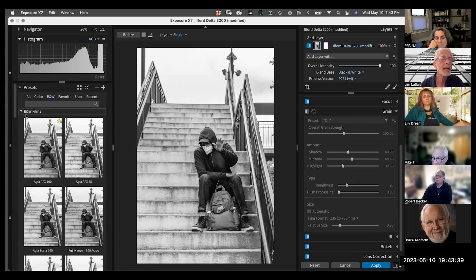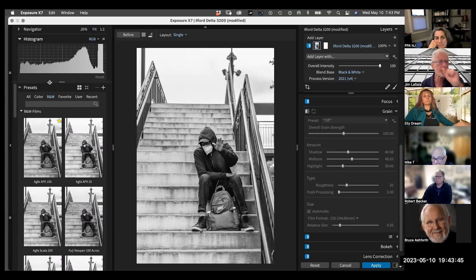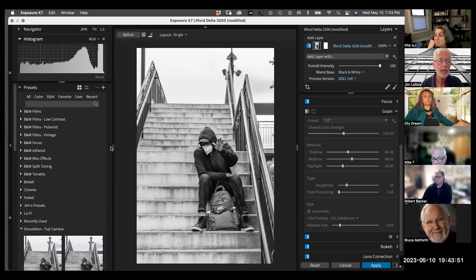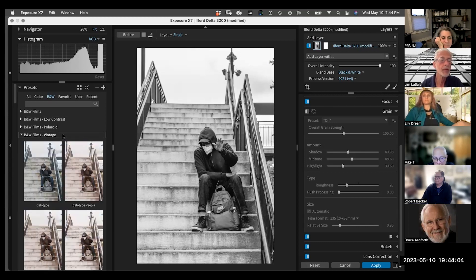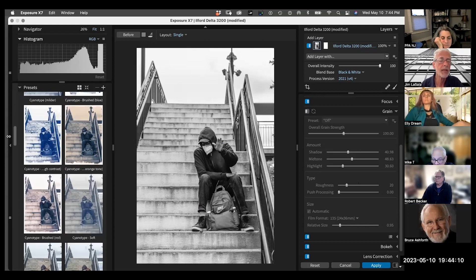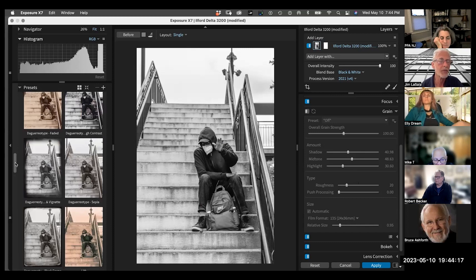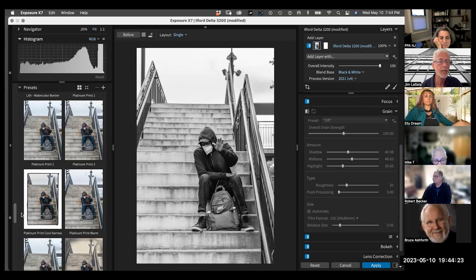There are so many other things I like besides regular black and whites. They also have Fuji film simulations at the bottom. One of the things I really like about this program is their vintage looks — really nice. You can also have different tonalities: blue, brown, sepias, all these things. You can go berserk, and that's why I try to find the things that work best for me, make a favorite of it, and come back to it. I like the platinum — it gives a slight warmth to it.